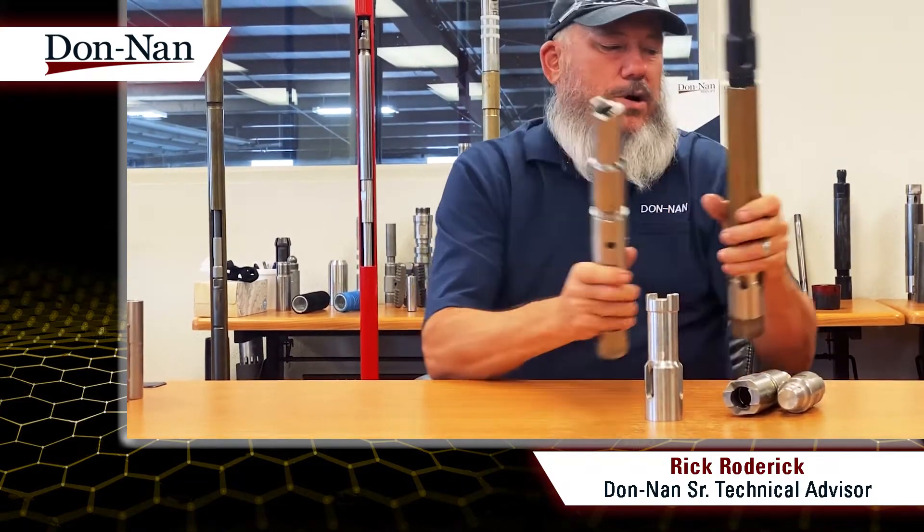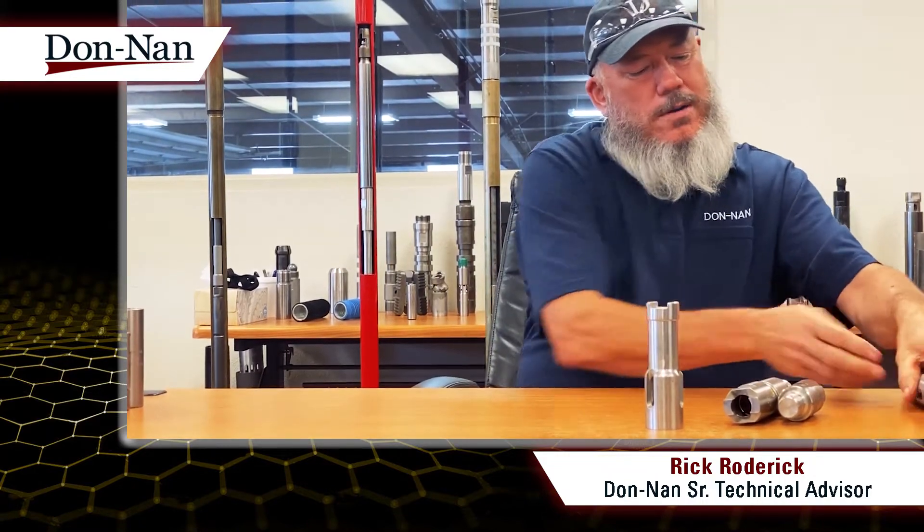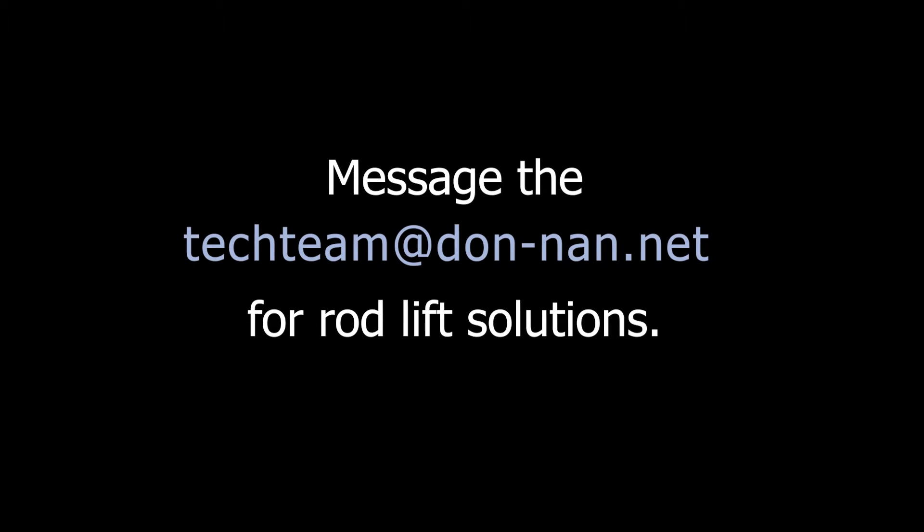So if you want to know anything else about this or want a recommendation on the sucker rod pump, just get ahold of rickr@donan.net or techteam@donan.net and we'll get back to you. Appreciate it.